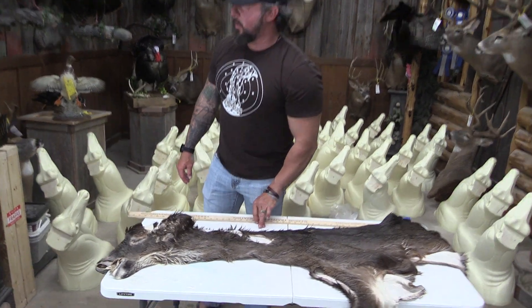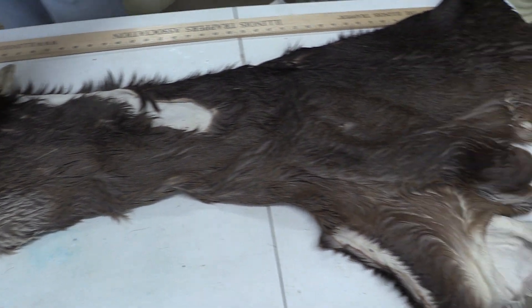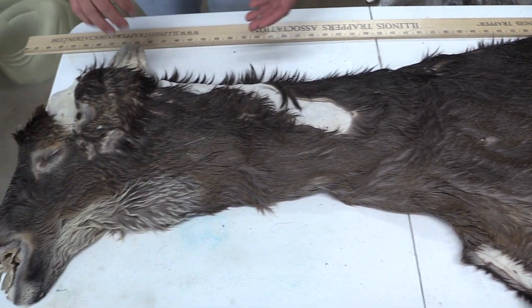Hey guys, it's John with Old Barn Taxidermy. This is going to be tag number 1974. This buck's going to measure seven and a half by 22. Let's get right into it.